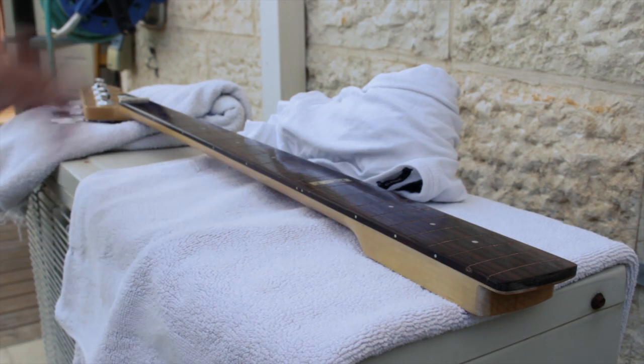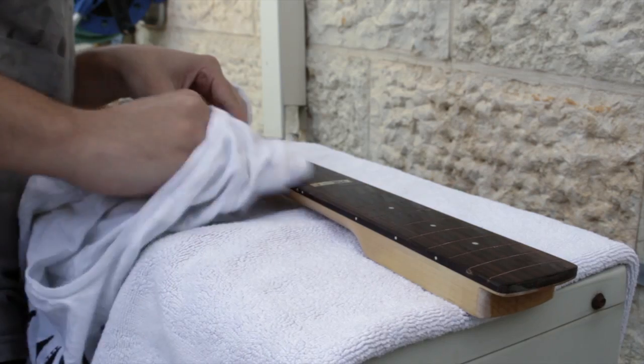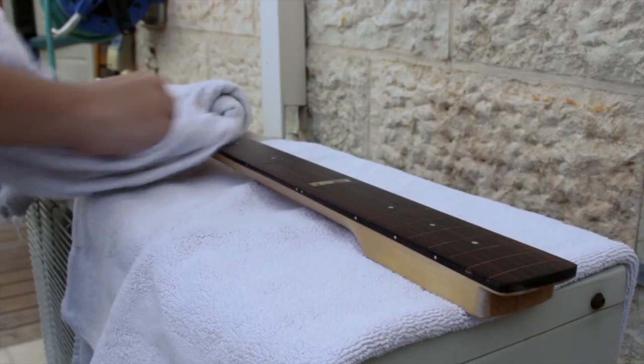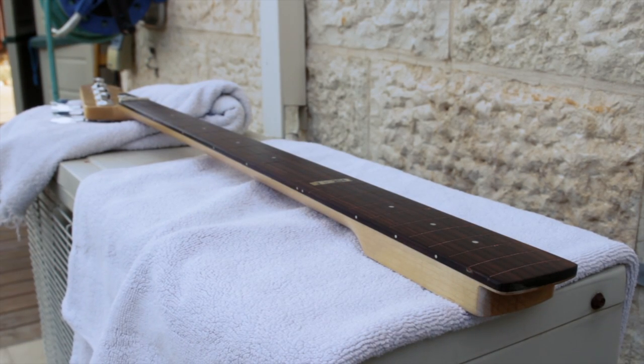And now, after setting up the bass, let's hear a demo of the fretless.